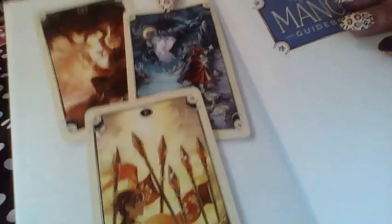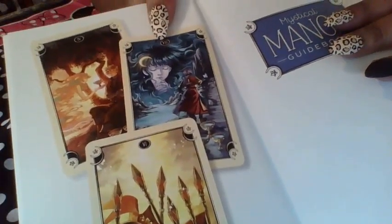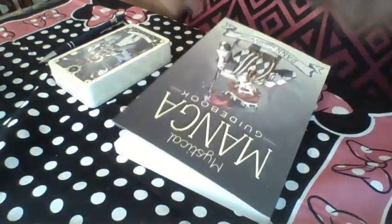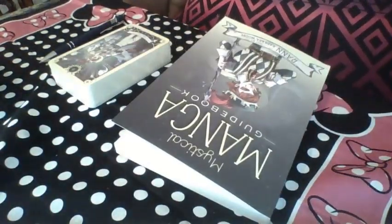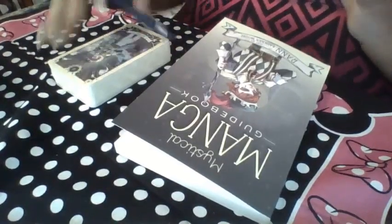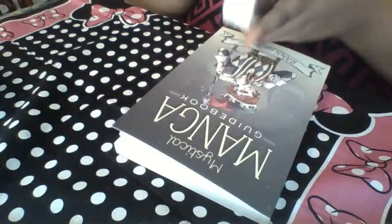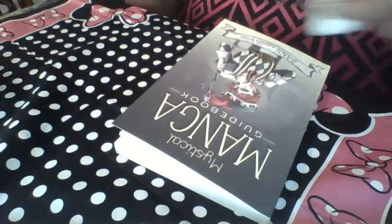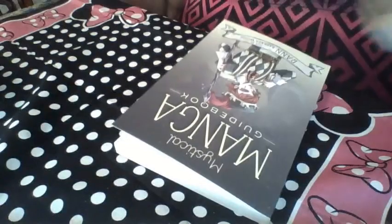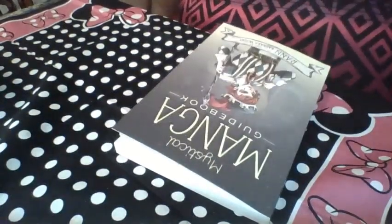In my G Cook video I was talking about how I didn't have any actually pretty decks for you guys. I know a lot of the decks you've seen me use are more dark, and they can be a little bit intimidating for people who are not necessarily familiar with tarot, and the first thing they come to see is some dark, really witchy-looking tarot deck.